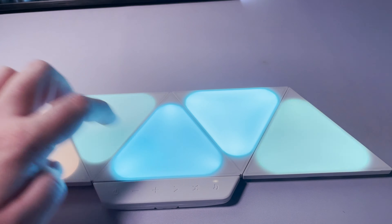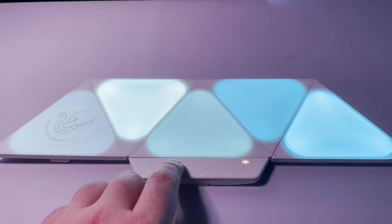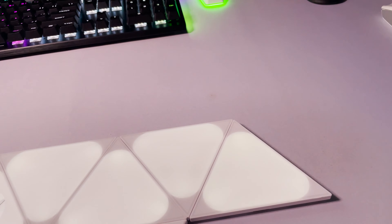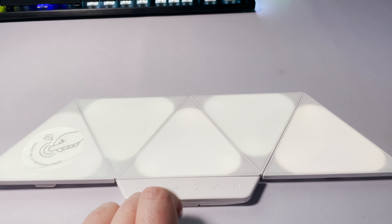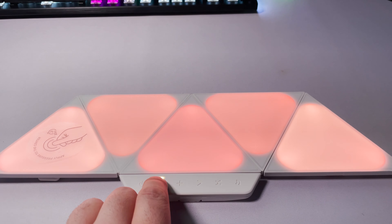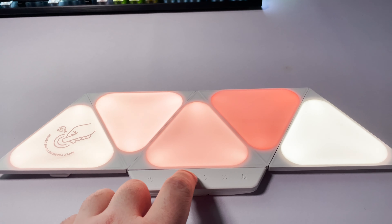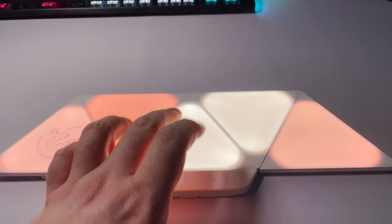You can also buy expansion packs that vary between $60 to $120 and come with 3 to 10 lights depending on size, shape, and cost. Additionally, you can buy the Nanoleaf light remote for $50 that allows you to use customized lighting effects. Personally, I think to get the full enjoyment out of these you'll need a smarter kit and an expansion kit, which will run you between $250 to $300 for 12 to 15 lights — which to me is excessive, making this a luxury item.